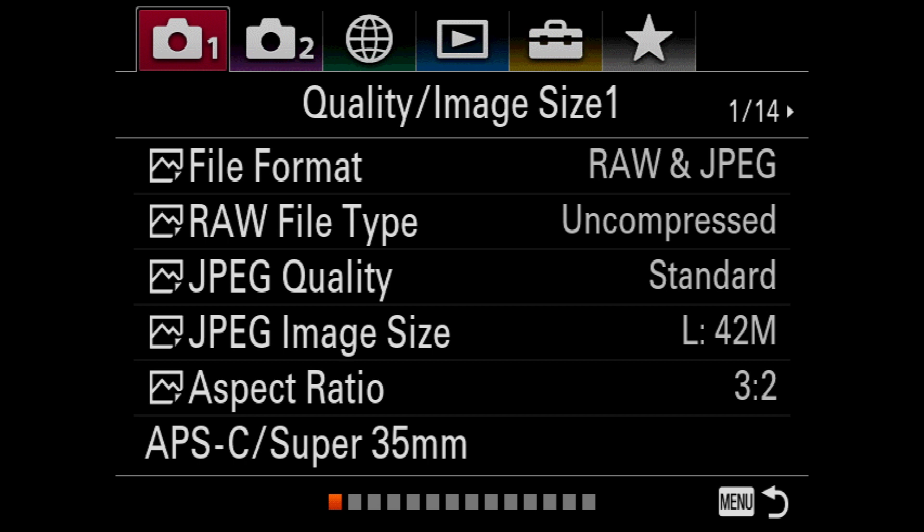Before you can use Arsenal with your Sony A7R III, it's important to configure a couple of USB settings on your camera. In this short video, I'll show you how to do that.